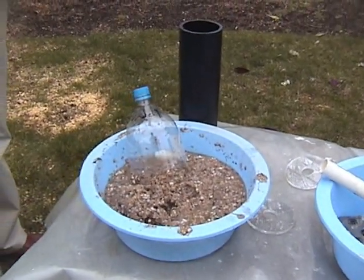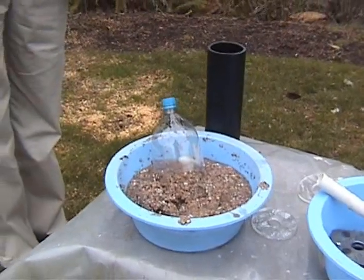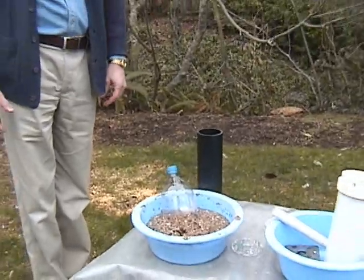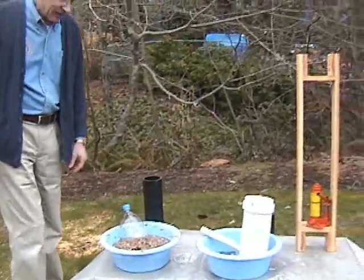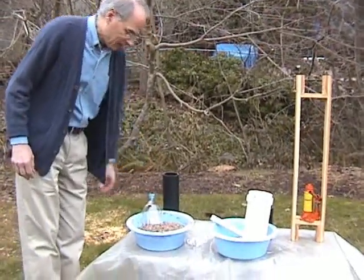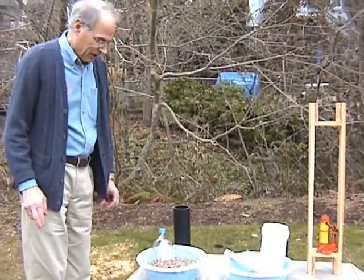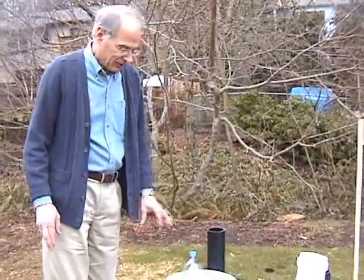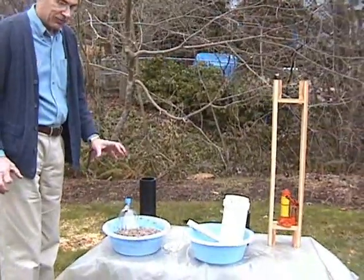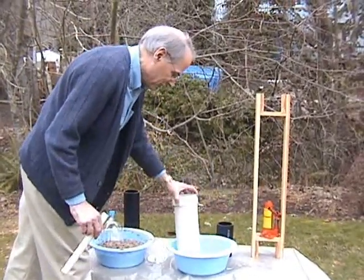For today's demonstration I'm using what's available locally here, which is some shredded paper from a paper shredder, some sawdust from a home wood shop, and some leaves and grass clippings from our backyard. What we do is we mix that up with water. We have already taken and decomposed the grasses and leaves so that they're broken down.